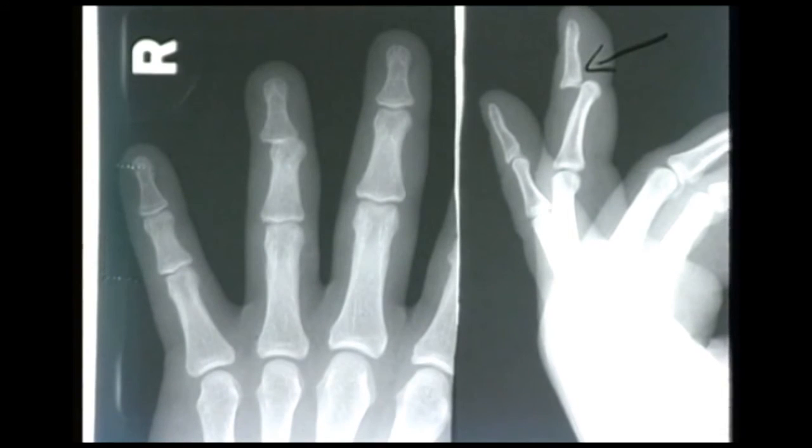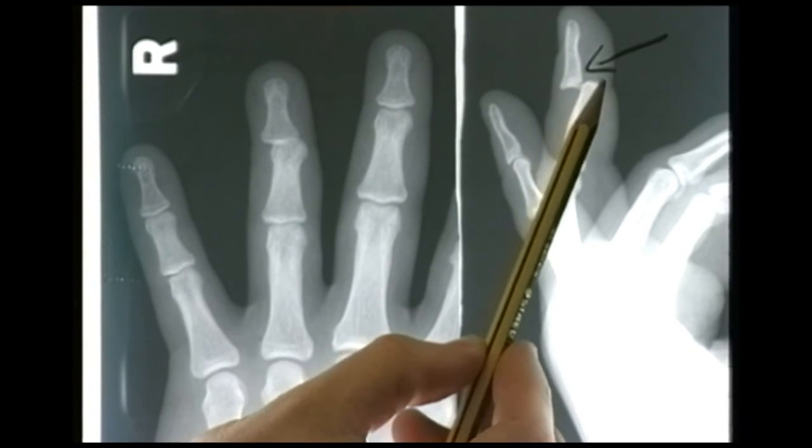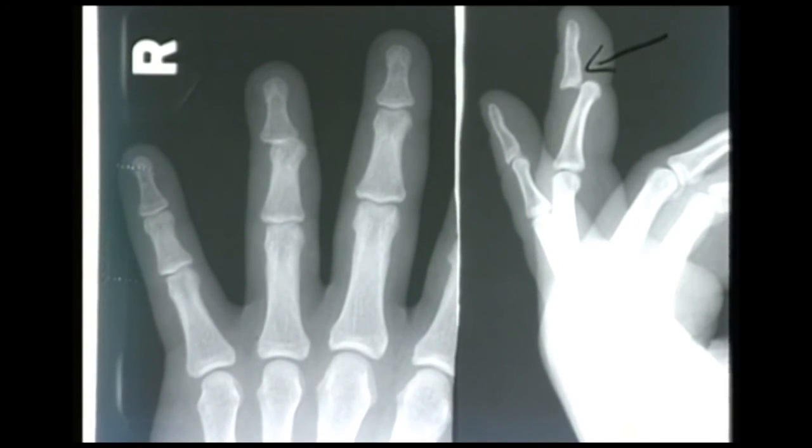There is clearly a dislocation here with no obvious associated fracture. Management: give the patient a ring block of local anaesthetic at the base of the finger to anaesthetize the digital nerves, wait for the finger to get properly numb, then a good pull on the end of the finger will reduce that posterior dislocation. You pull longitudinally to get the length, and when the length is restored, the distal phalanx can slide back over the condyles of the middle phalanx and back into place. The patient will feel much more comfortable afterwards.